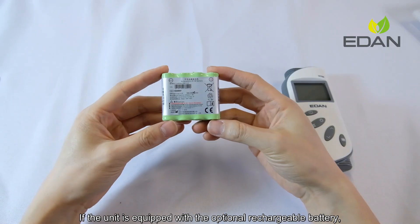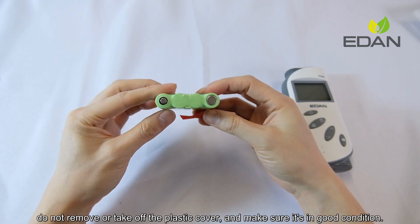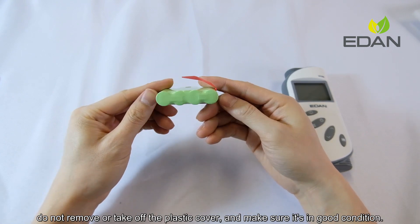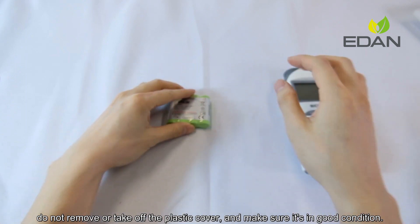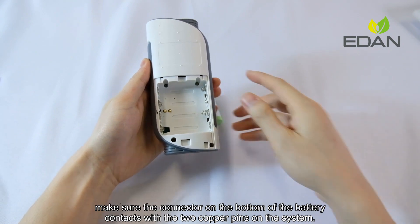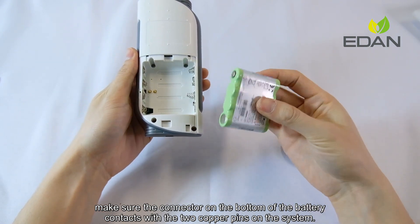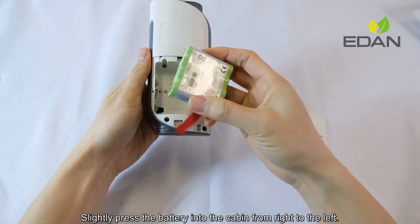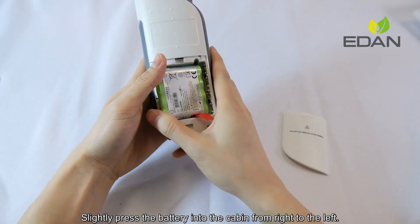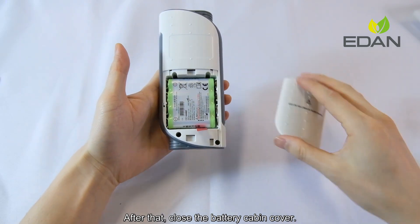If the unit is equipped with the optional rechargeable battery, do not remove or take off the plastic cover and make sure it is in good condition. To install the rechargeable battery, open the battery capping cover. Make sure the connector on the bottom of the battery contacts with the two copper pins on the system. Slightly press the battery into the cabin from right to the left, then close the battery capping cover.